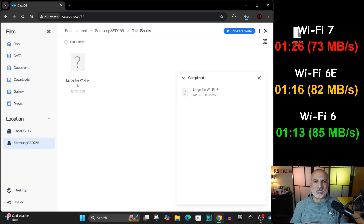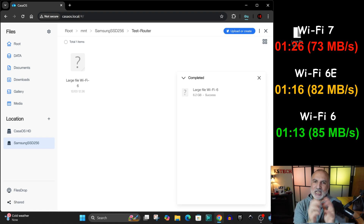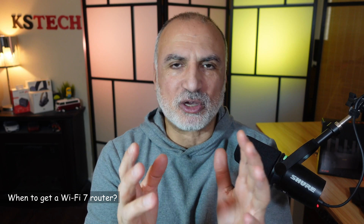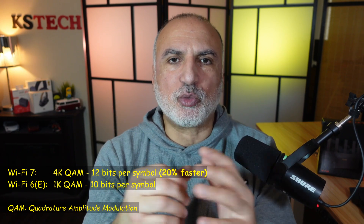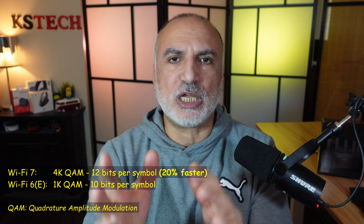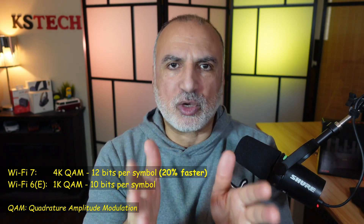Oddly enough, Wi-Fi 6 was the fastest in this test. It was faster than Wi-Fi 6E by only 3 megabytes per second, but it was faster than Wi-Fi 7 by 13 megabytes per second — which is not negligible. However, this doesn't mean Wi-Fi 7 offers no advantages. The 4K QAM allows many clients to communicate faster than with Wi-Fi 6 or 6E's 1K QAM. You'll get the real benefit of Wi-Fi 7 when many clients are communicating simultaneously.